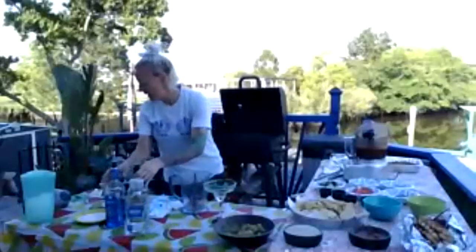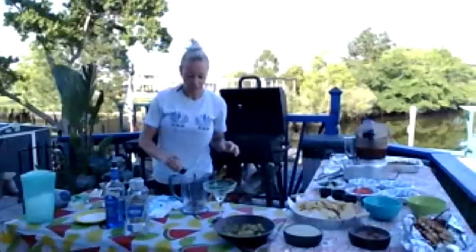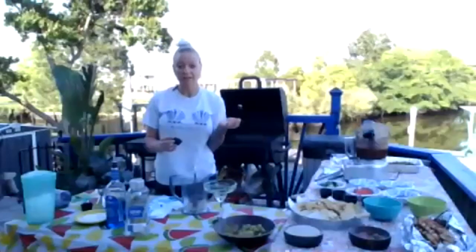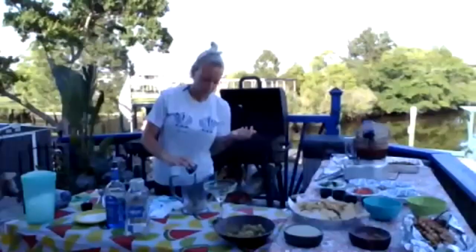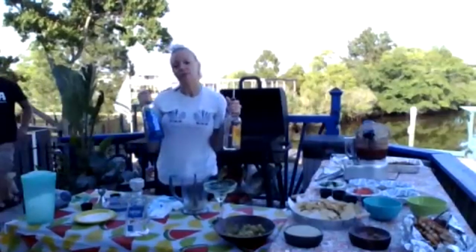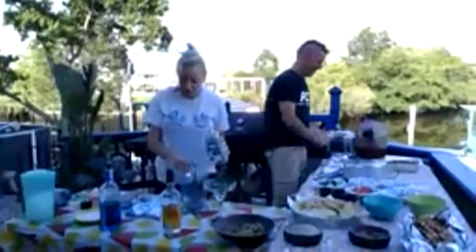So you've got your rimmed glass, and then in your blender you're going to mix two ounces of fresh lime juice, about half an ounce of honey — or you can use agave if you prefer — then one ounce each of triple sec and one ounce of blue curaçao. It is a blue drink. And since it's happy hour, we're going to do a double shot of tequila. I like 1800 personally, so that's what I'm going to use.